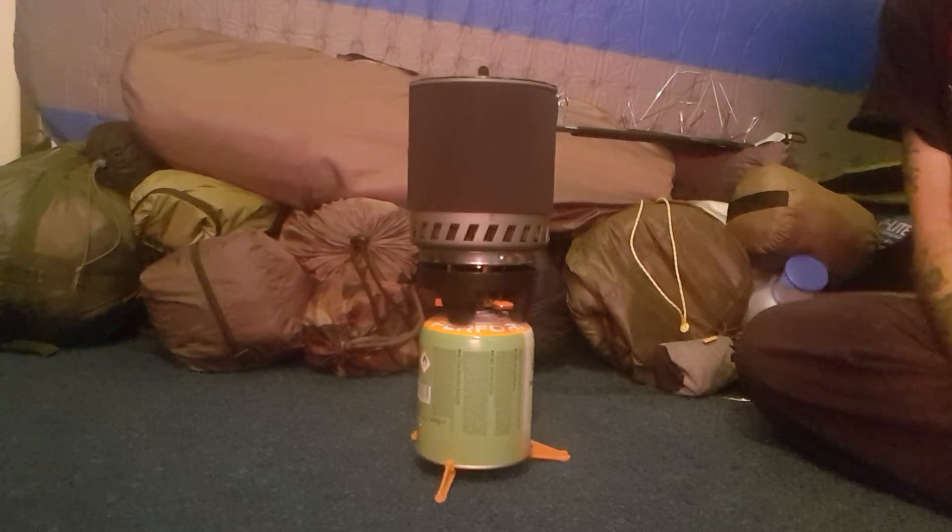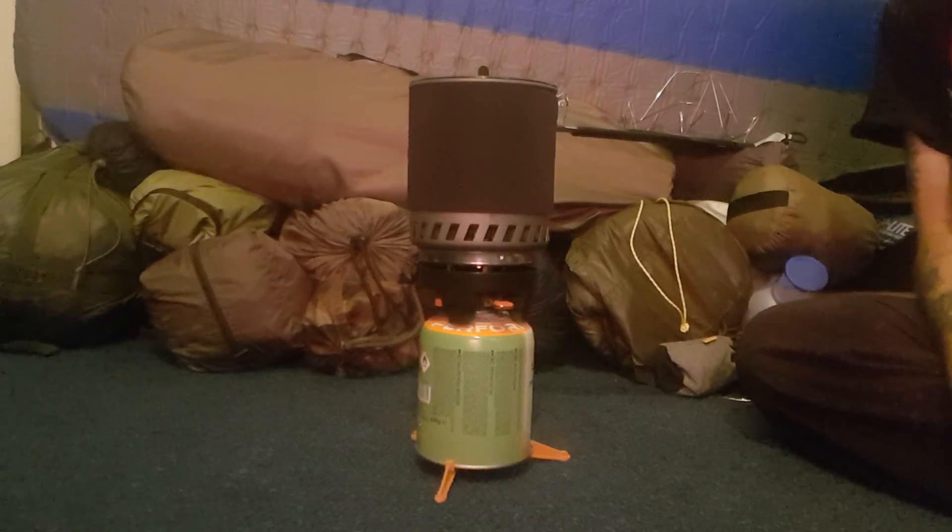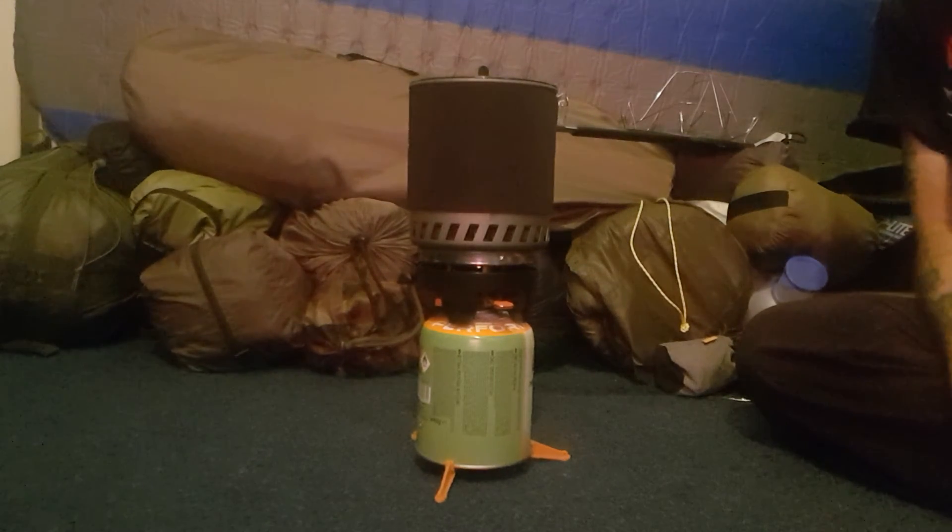It takes approximately about two and a half minutes or so just to boil a litre of water. It's very fast and basically quite windproof as well, so you haven't got to worry about that either.